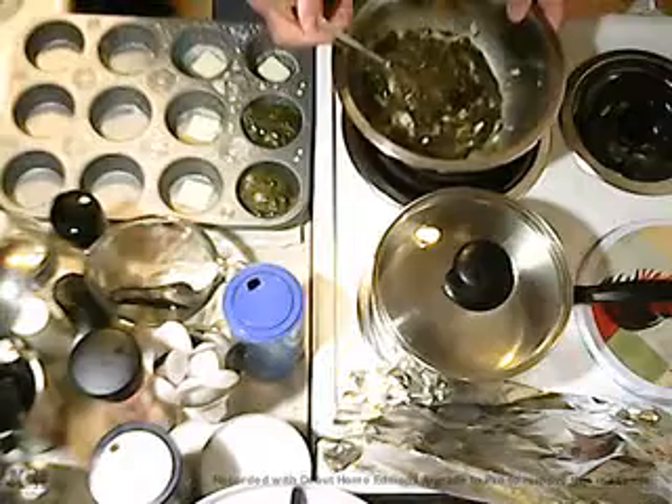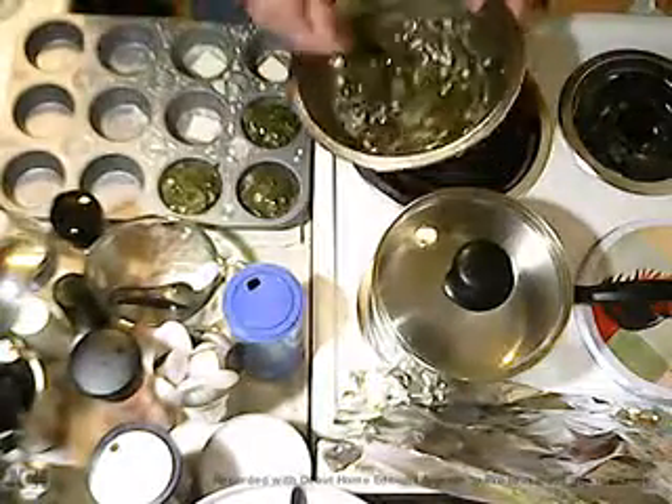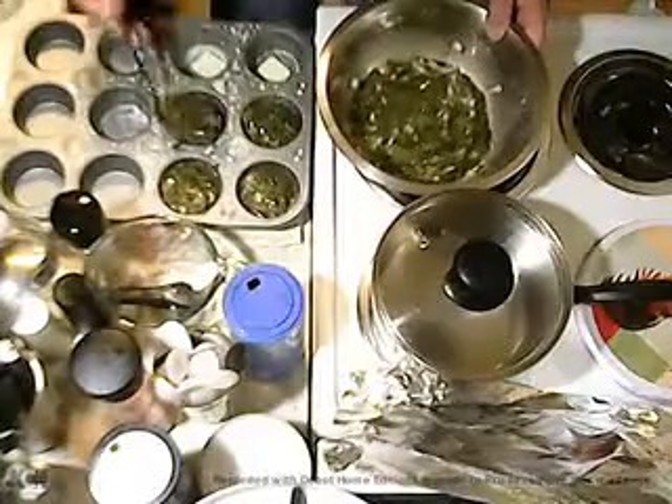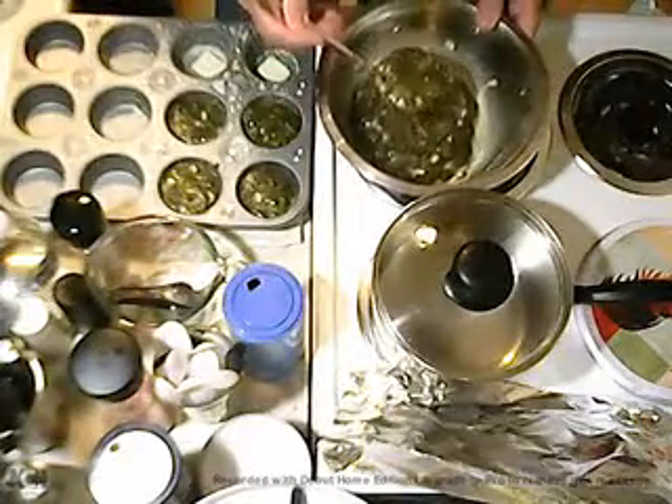About a ladle for each one. We want to top it with cheese. The nice thing is you can do it this way and you'll have some leftovers that you can freeze.